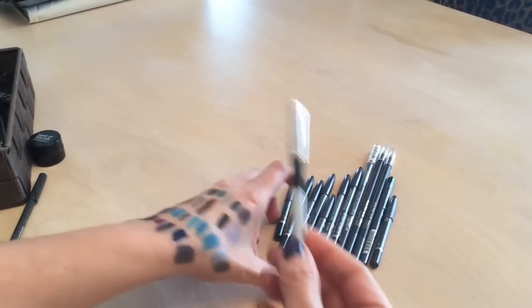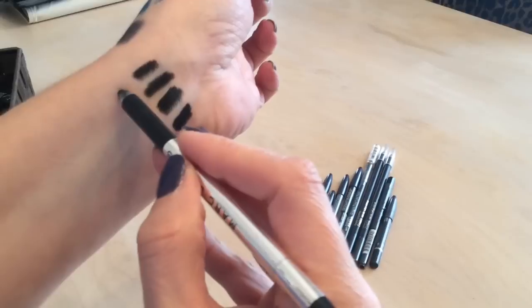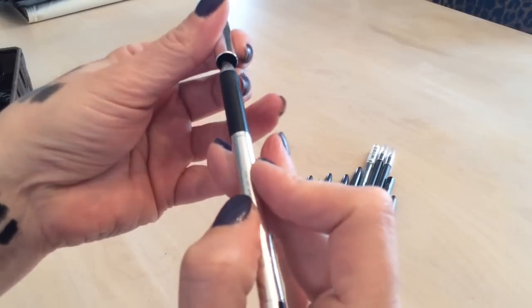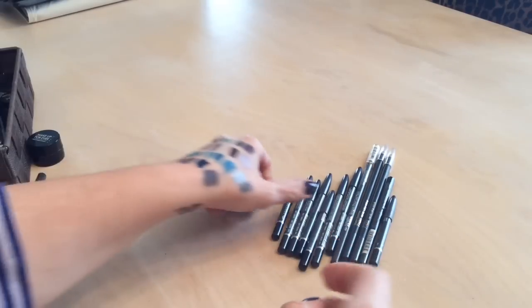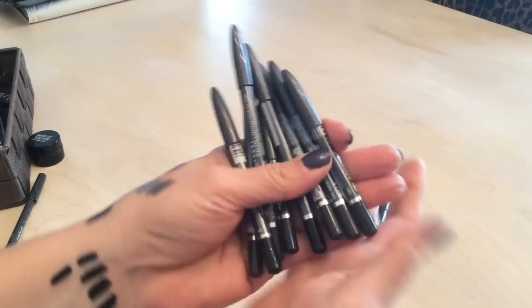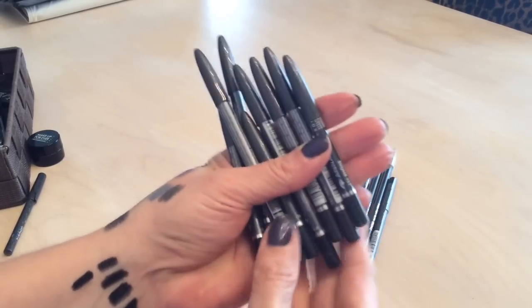Before moving to the Annabelle liners, I have the Marc Jacobs liner I got because of YouTube recommendations — that's a nice one. And then all of my Annabelle liners — I'm keeping all of them because I really like the Annabelle liners and they're what I always used before switching to gel.